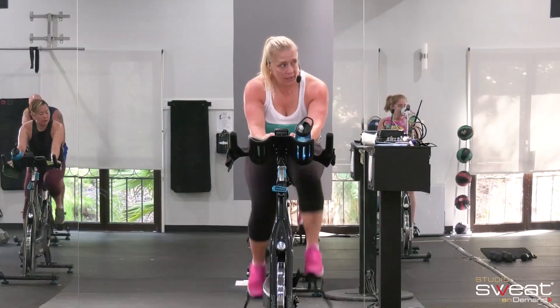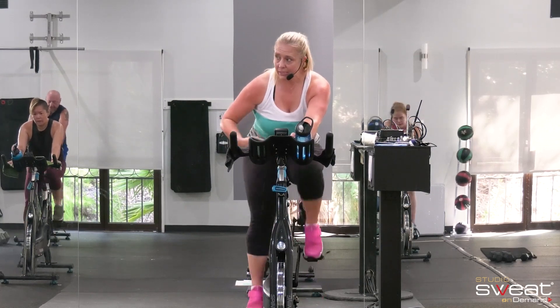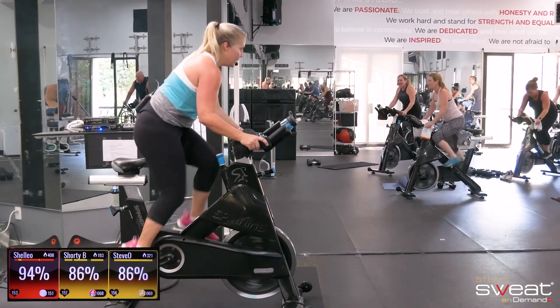Okay, if you're ready to roll and you're feeling good, quarter turn — add it. If you still need some recovery, take it. Stand it up. Let's go. Dig, dig.